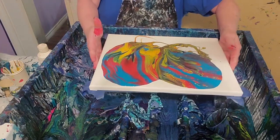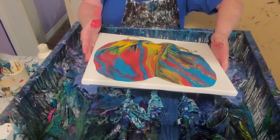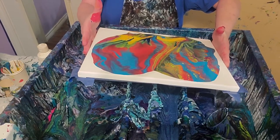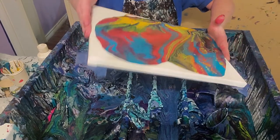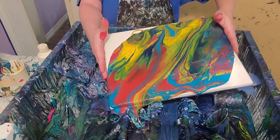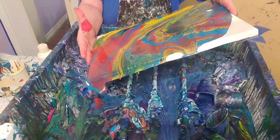I put in my paint, I put in a little glue, mix that, then put in my Floetrol, mix again, then silicone, and then mix just a little. Because if you mix too much on silicone, you're going to ruin it — it won't work.